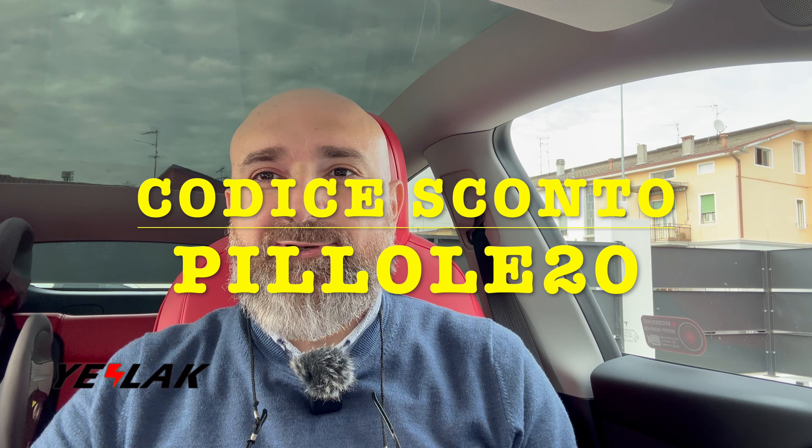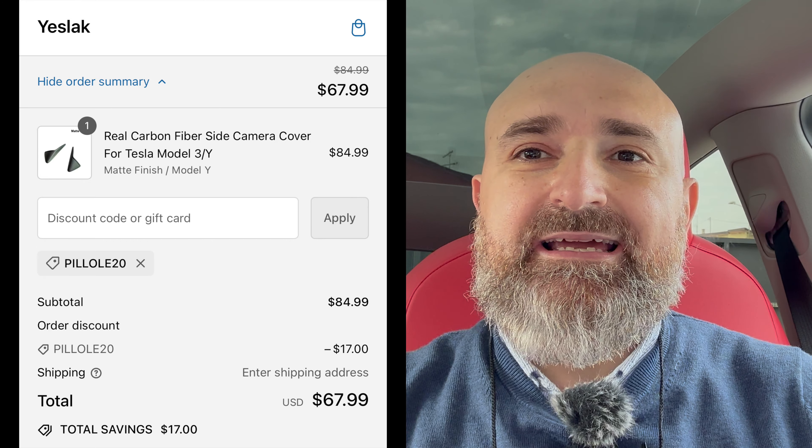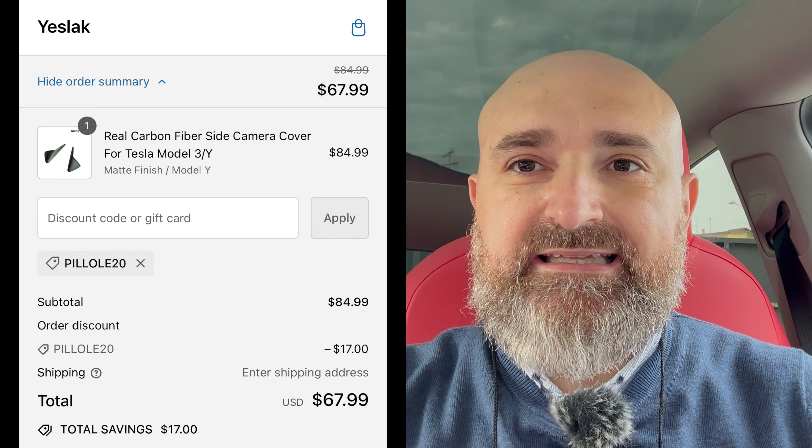Ciao amici! Eccoci ad aver concluso una bella video recensione su un prodotto in fibra di carbonio che, come sapete, va ad abbellire l'esterno della nostra auto rendendola più aggressiva, più sportiva e che a me piacciono un sacco. Vendibile per Model Y e Model 3 dal 2017 in poi. Questo modello è per Model Y e Model 3, non per Model S/X. Il prezzo di questo copritelecamera è di 85 dollari di listino. A questo potete applicare il mio codice sconto PILLOLE20 e portarlo a casa per 67 dollari.